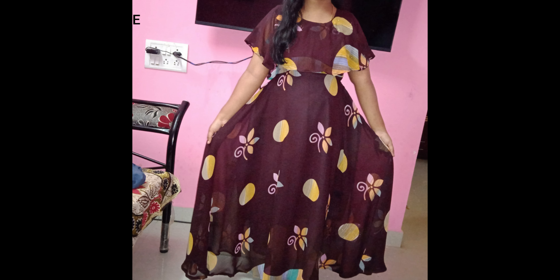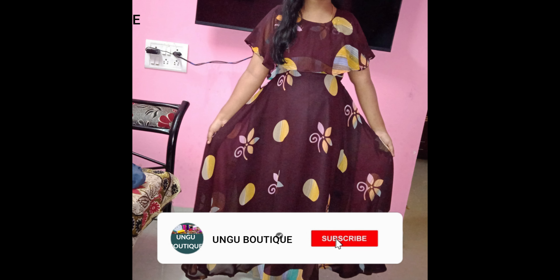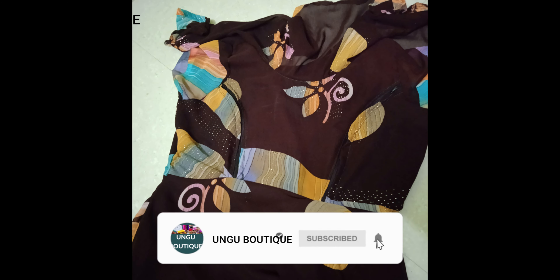Hello friends, welcome to my channel. If you are watching my channel, subscribe and click the notification bell icon.